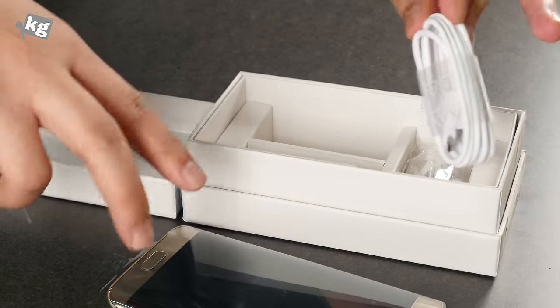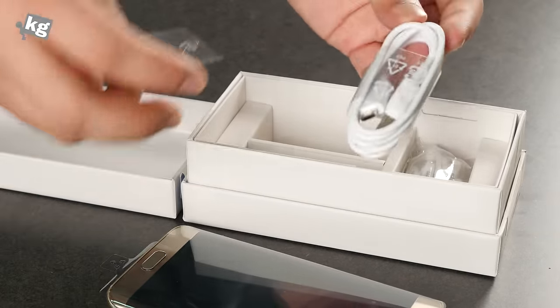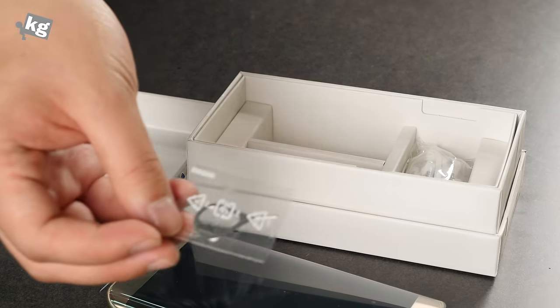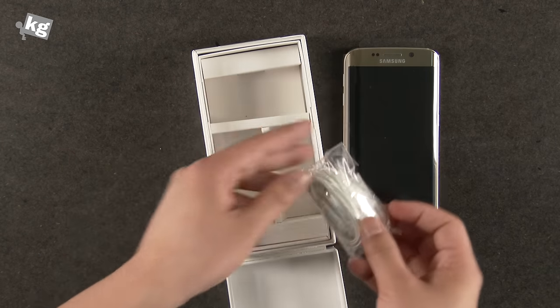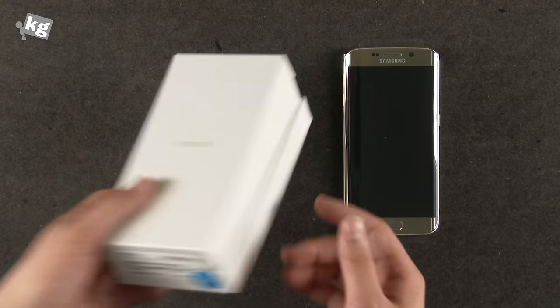Since the Galaxy S6 and S6 Edge now have a unibody design, they require you to use a pin to detach the SIM card. And there's your phone.